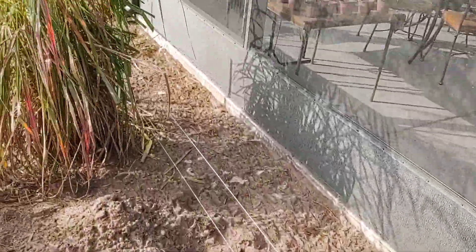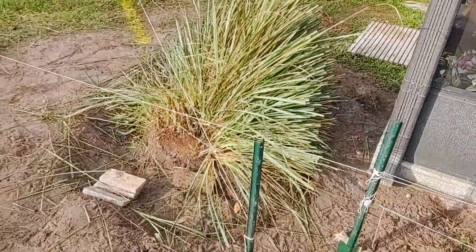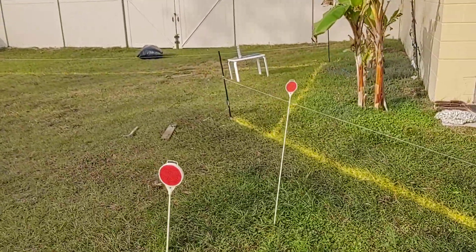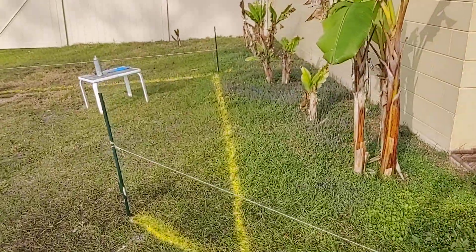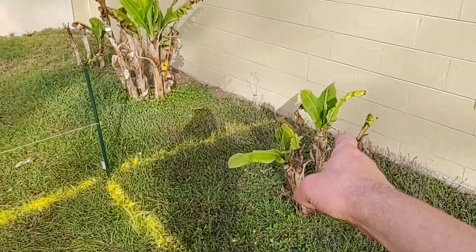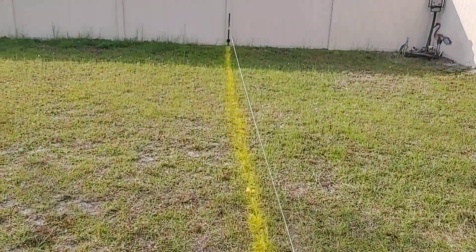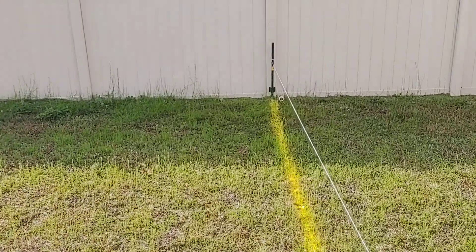We have a spigot here, and then it's going to be another 45 there, and then another 45 right there. You're going to have another spigot right there against the house, and then the last spigot right there on this side of the property, so I can get sprinklers all over the place.